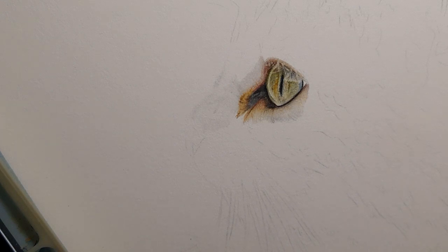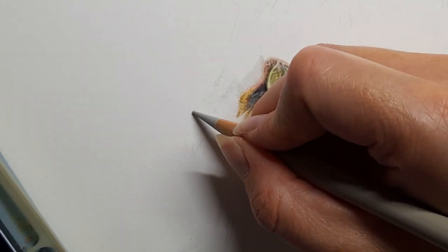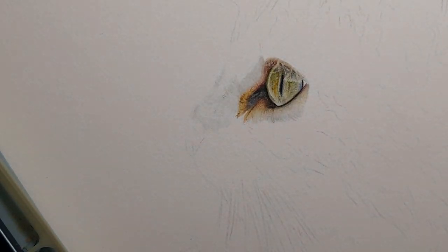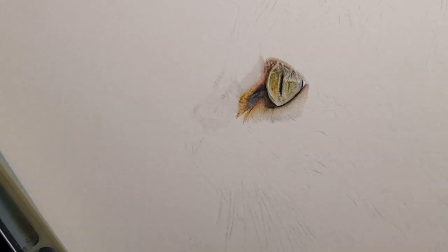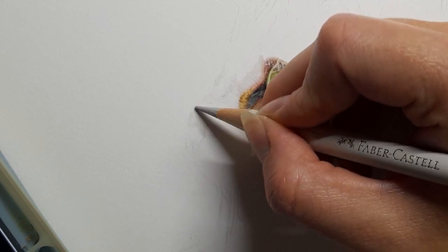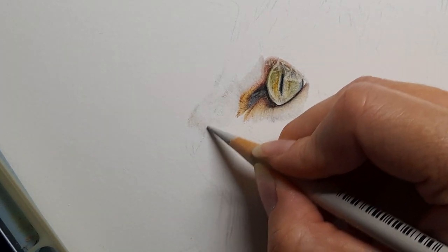Taking my warm grey 2 — nice and sharp — just to add a few little fur details, coming up with the warm grey 2 just along this edge. Taking my warm grey 1 as we come down to the top of this nose — just lifting a little bit of graphite because she does have a white nose. Very lightly with the warm grey 1 coming in without that white layer, and then blending into the whiter cold grey areas, lightening my pressure as I blend upwards.